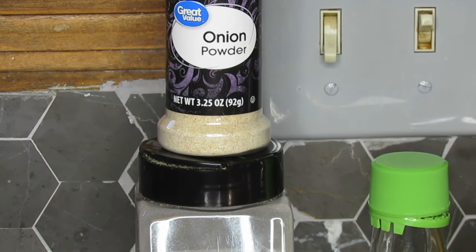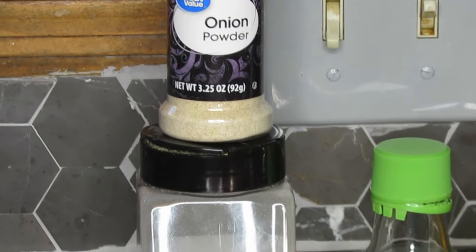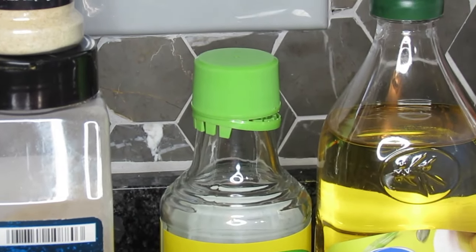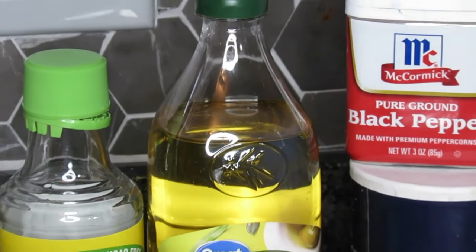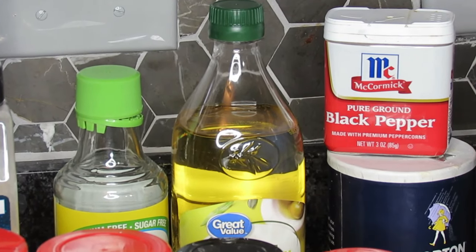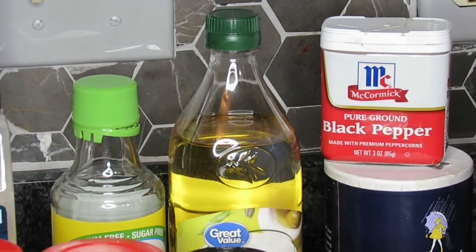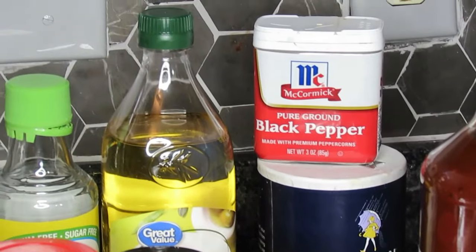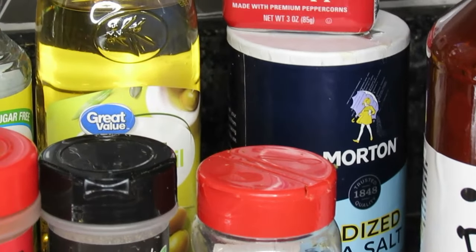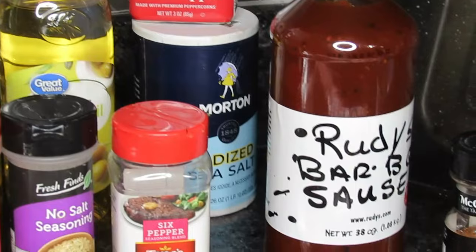I've got some granulated garlic — I wish I had granulated onions but couldn't find any in stores — I'm gonna use maybe about a tablespoon of that granulated garlic and about two to three teaspoons of garlic onion powder. Then I've got some vinegar over there — I'm gonna sprinkle approximately two tablespoons of that vinegar. Oh, and I've got olive oil — once I get the ribs washed and pat dry I'm gonna rub them down on both sides with olive oil to help the rub stick.